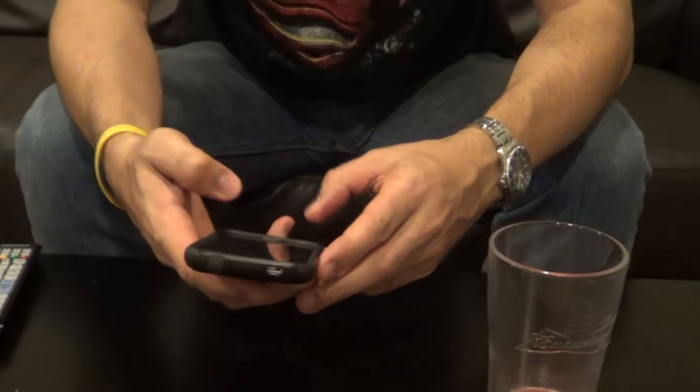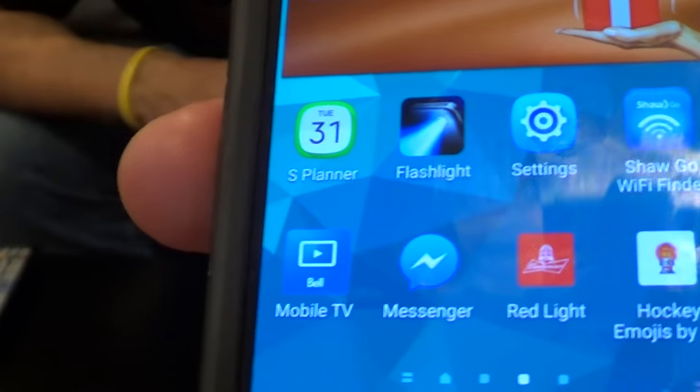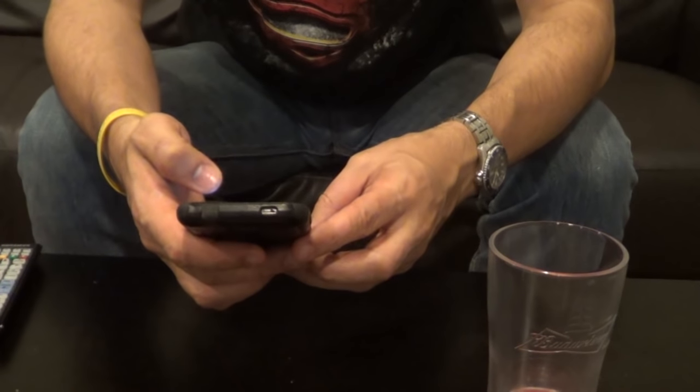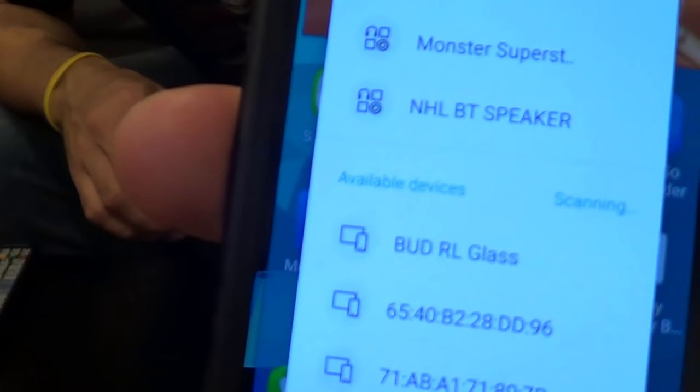Now to sync this up to your phone — I've downloaded the Budweiser app, you can see it right there. Now how this works is Bluetooth, so you go to Bluetooth and it comes up — there's the Budweiser glass.